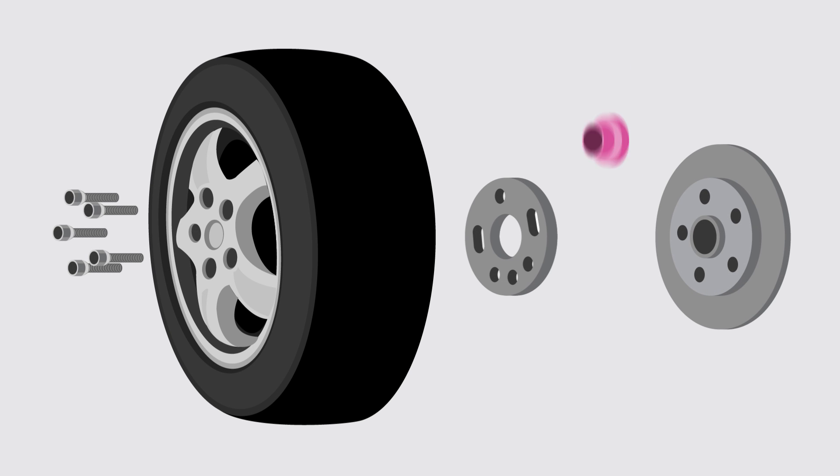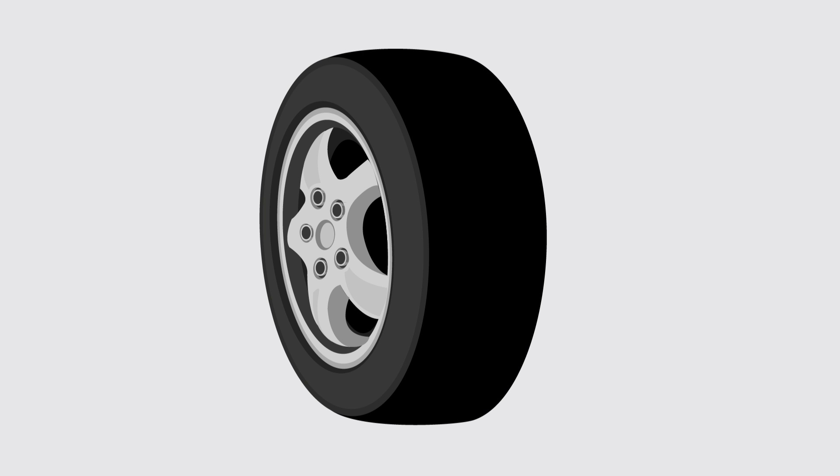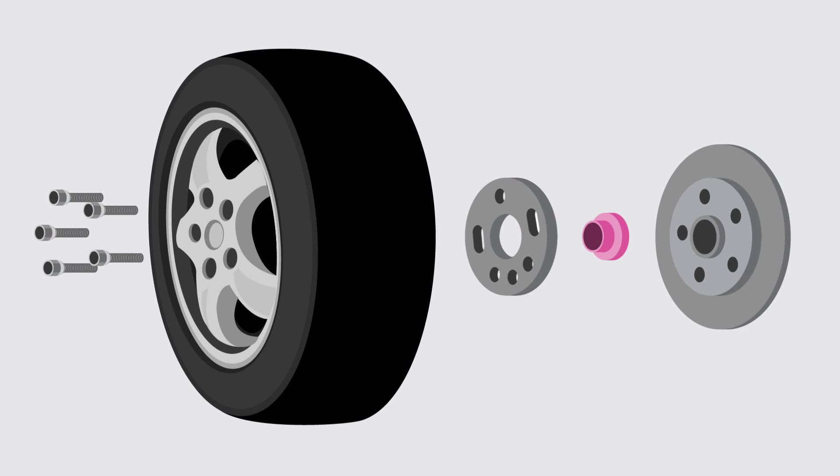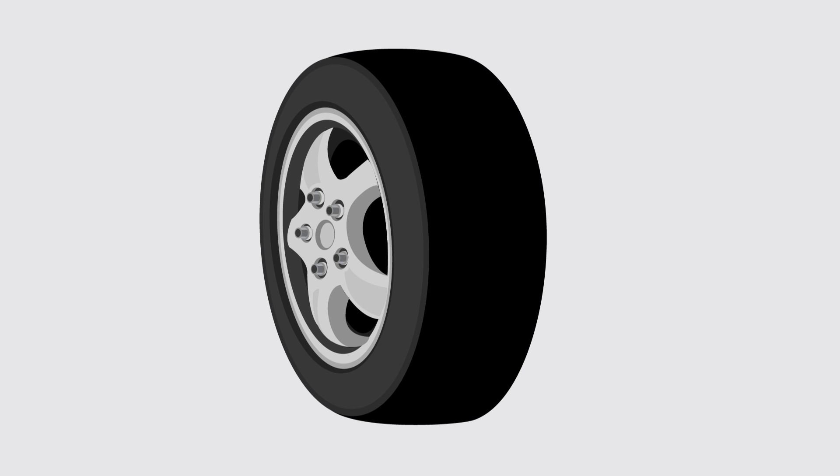For vehicles with wheel bolts, you will find matching bolts for original and aftermarket wheels, and for cars with knurled studs, the revolutionary ST shaft nuts that can be mounted without any additional work.